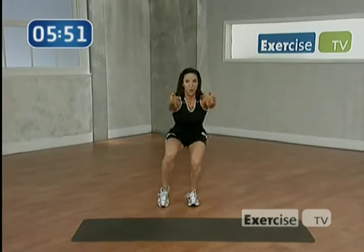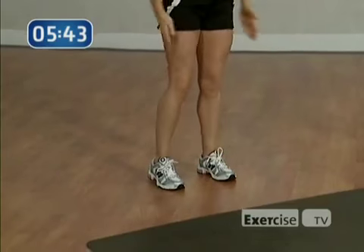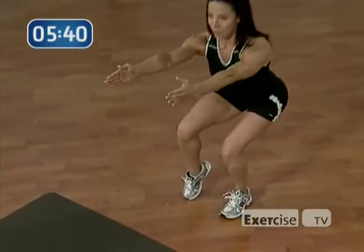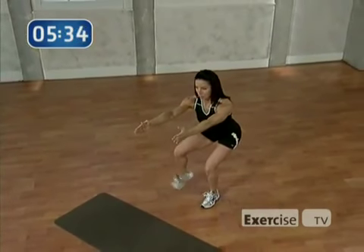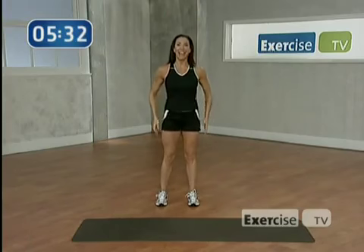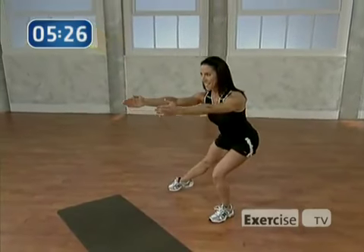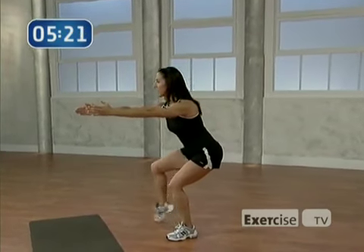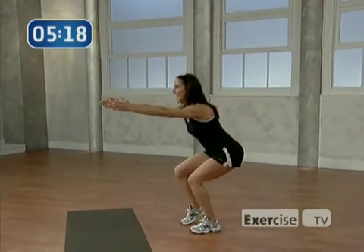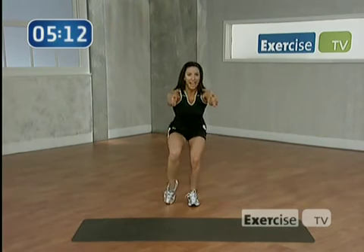Tap out. Heart rate's coming up — I'm sweating, are you? I want you to work hard. Stay low. Ready for three taps? Let's go: three, two — press through the heel, that's it. Stay low, abs in tight, shoulders down, press through. Two more, do this with me. One more, stay low. That's it, one more tap.